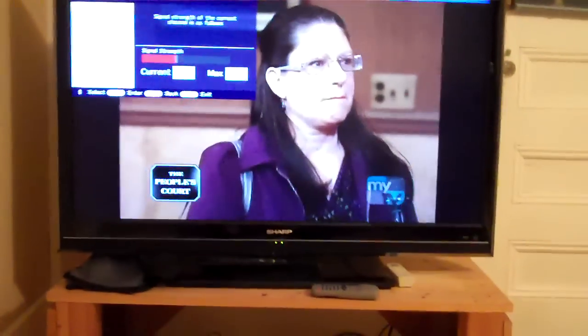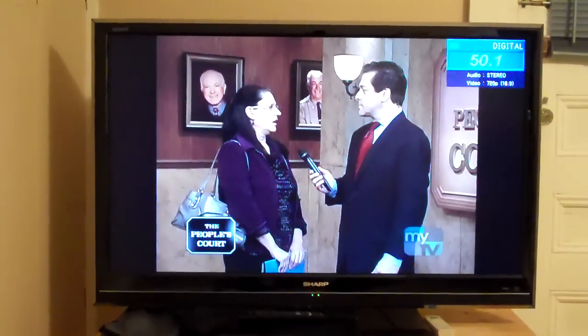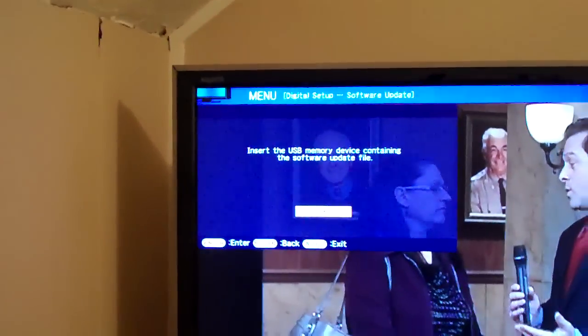So we're going to put this in the service port. But before we do that, let's set her up. Menu. Then we go to Software Update. It says: insert the USB memory device containing the software.